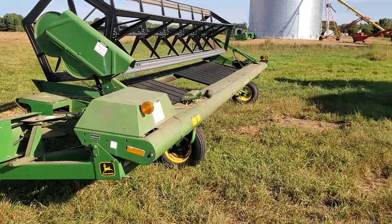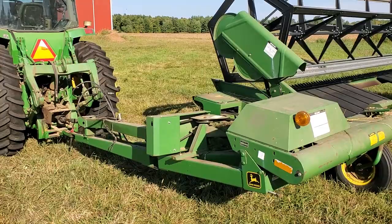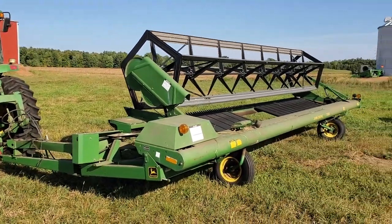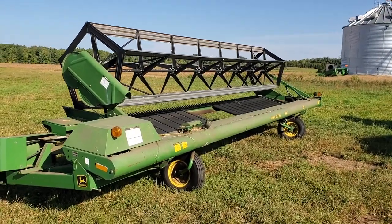This is 25 feet wide but it's got two positions. This is the field position here where it's basically perpendicular to the tractor, and then it's got a transport position where it's pretty much in line with the tractor.